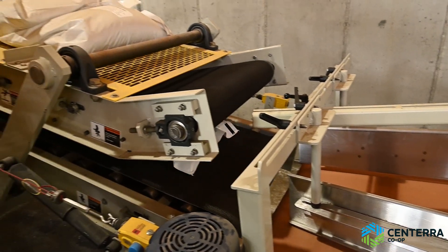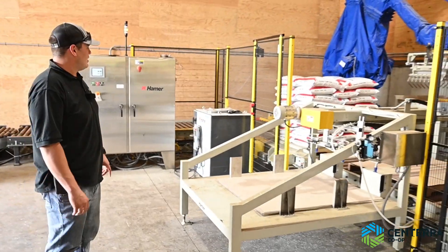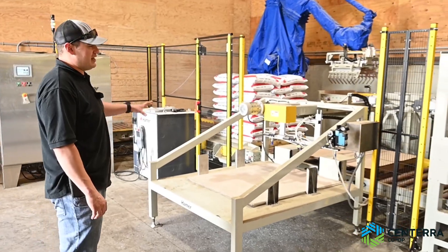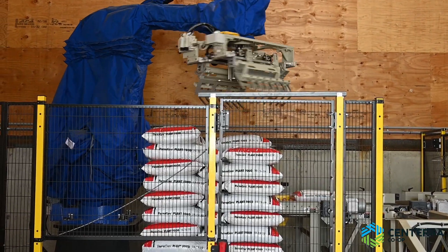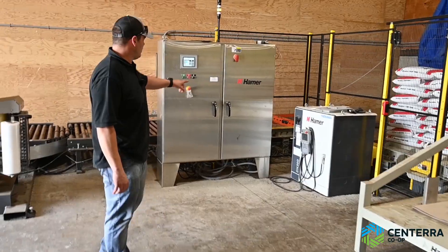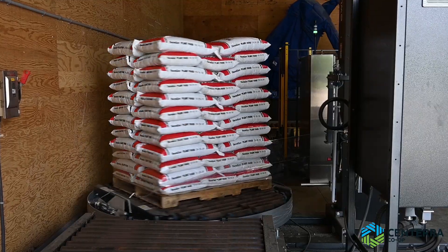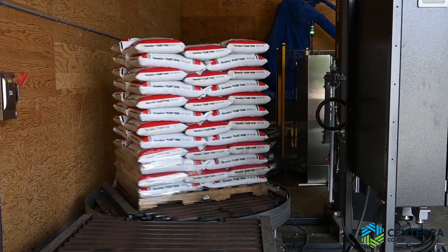After that it comes over to a robotic stacker. The stacker builds a whole pallet. It also drops in a new pallet and puts on a slip sheet for us. After that it comes around, automatically shrink wraps, and at the end we just pick it up with a forklift and we're done.